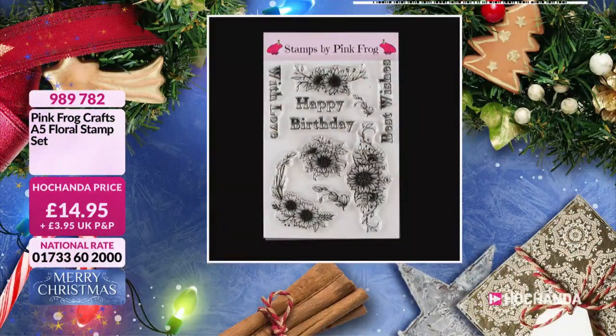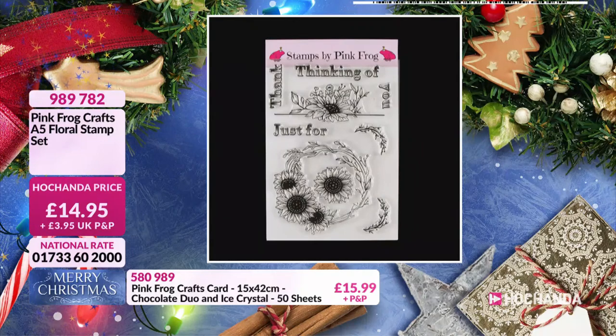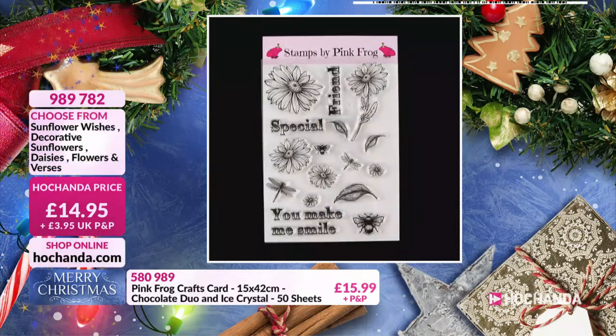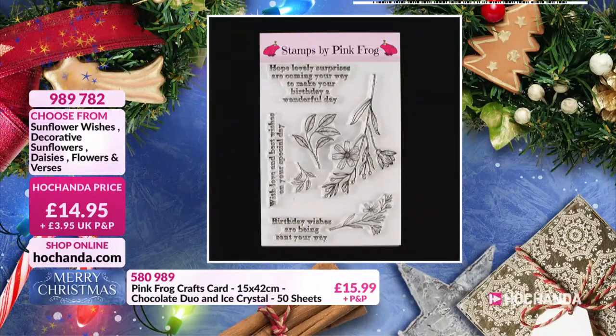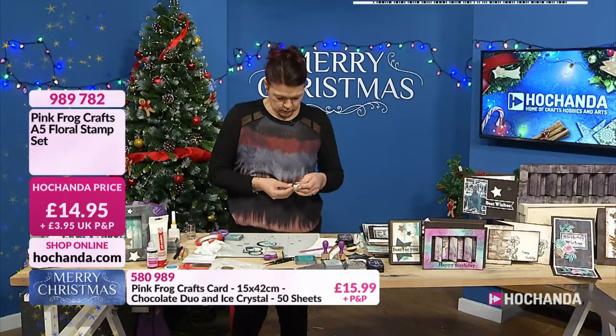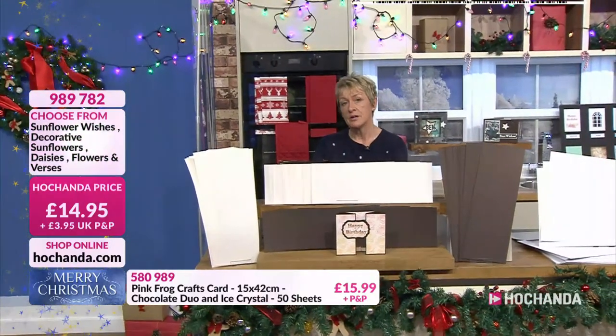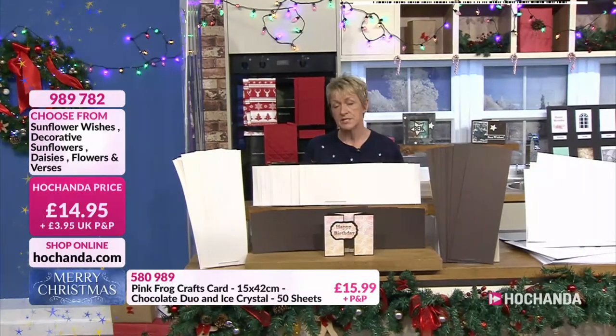That is one of my favourite stamp sets — you'll come back to it time and time again. You've got something for every kind of card in there: decorative sunflowers, daisies with bees and dragonflies, flowers and verses. Someone mentioned that in France they use the cornflower for remembrance — like the poppy here in the UK. The blue cornflower in France — I found that interesting.